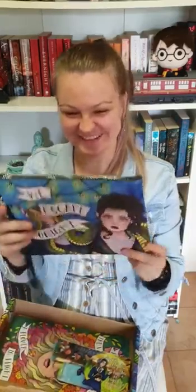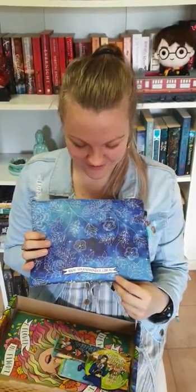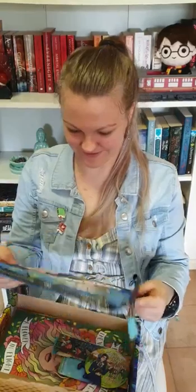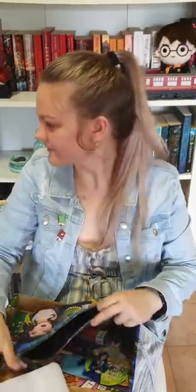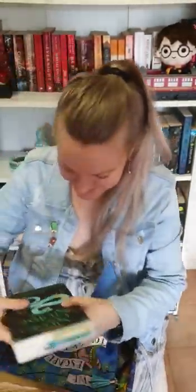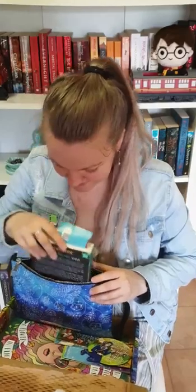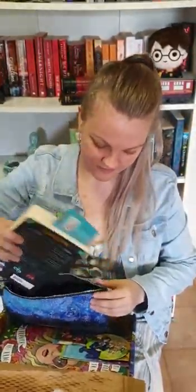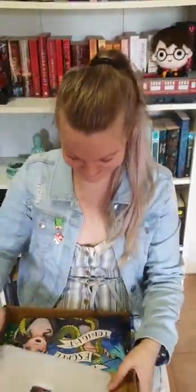A vegan leather clutch purse — that's so beautiful! It's a good zip, it's a good size. I wonder if a book will fit in there — probably a small one. But we've got that, and I love it. It's got a little handle and a little tassel as well. It's cool.